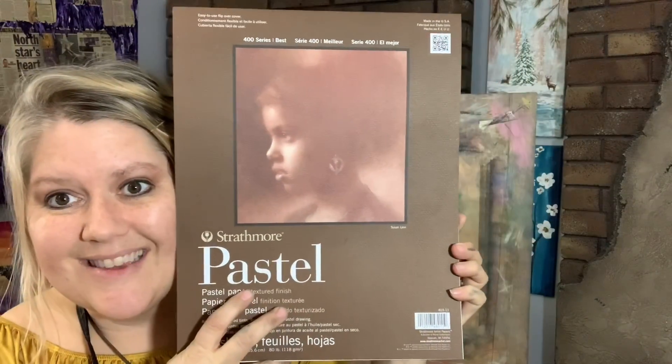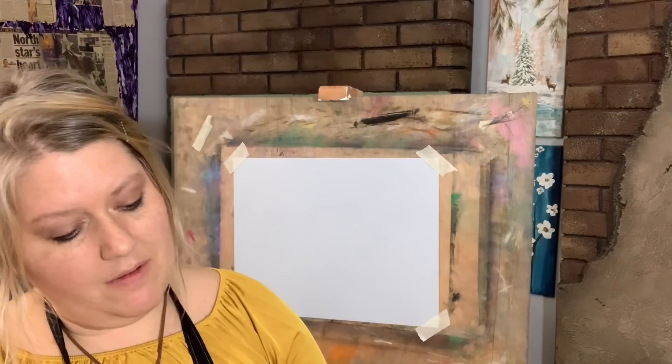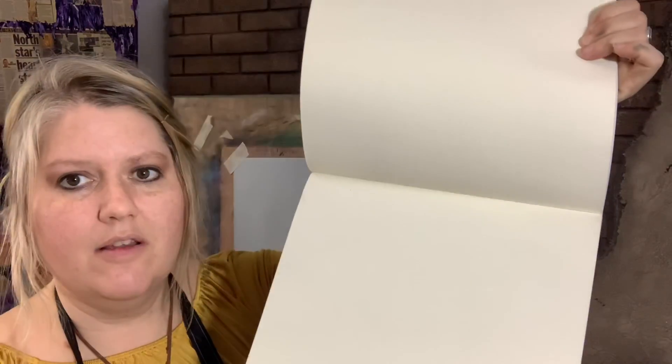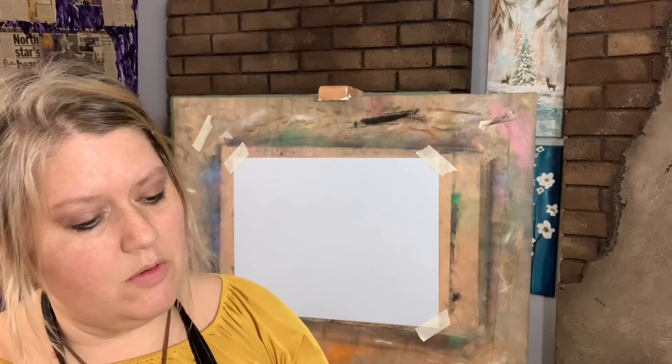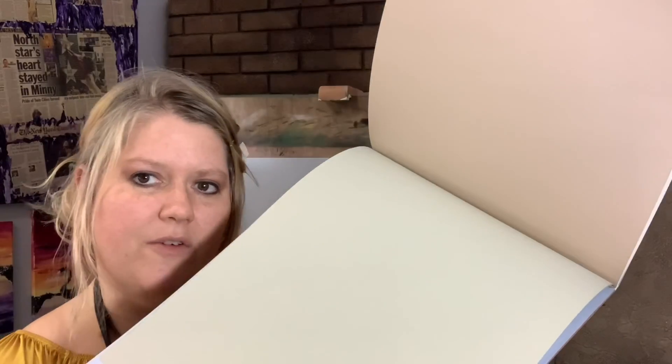This is a Strathmore pastel paper and it's really neat because it comes in different colors. There's white, there's a tan, a cream — this is a cream — there's blue, we're working on blue tonight, then there's some green in there and some taupe. So you can see a couple of different shades.